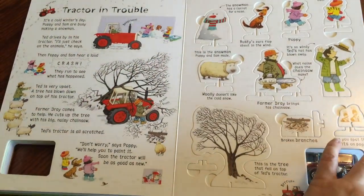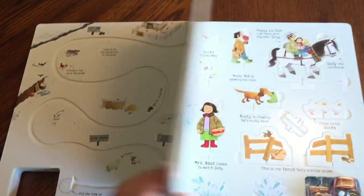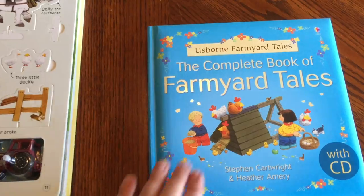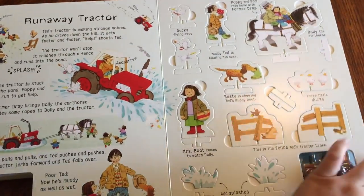Your child can listen to the story, remember it, and set the story up with all the pieces. This looks great for comprehension. The Runaway Tractor and the other two stories are also in the complete book of Farmyard Tales — it's a dual reader, so if you have that book it coincides with this one, which is great.